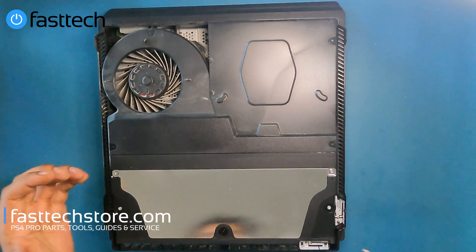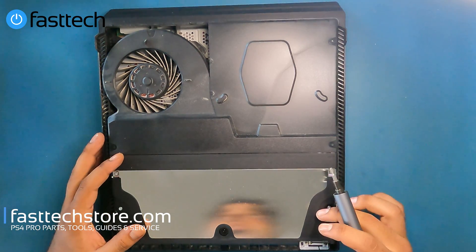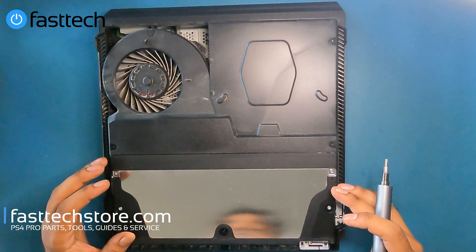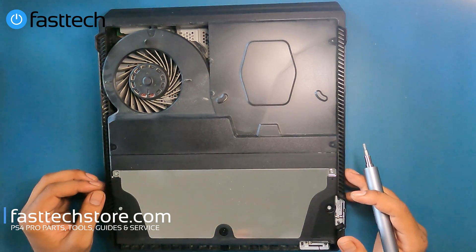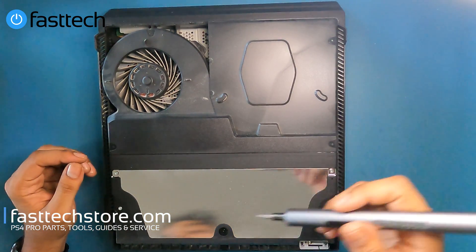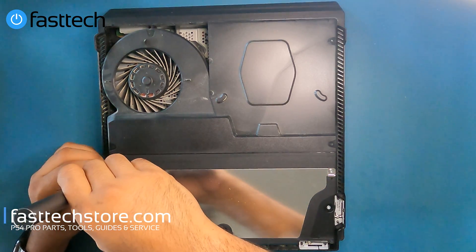The first thing I'm going to show you guys how to replace is the power supply. If your PS4 Pro is not turning on at all — meaning there's no beep and no light at the front when you press the power button — you need a new power supply. In some cases it could be a motherboard related issue, but in 99% of the cases it's caused due to an issue with the power supply. If you're looking to buy a power supply, we sell these on our website. We're going to need to remove these four Torx T8 screws.